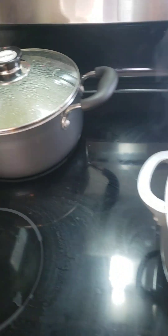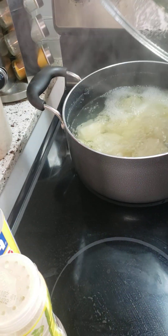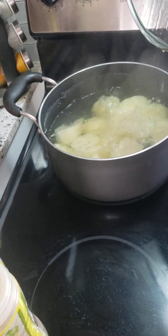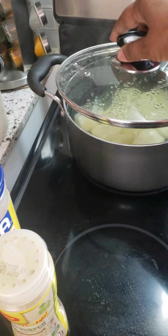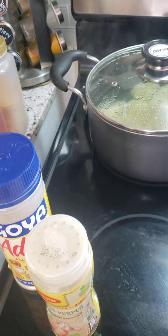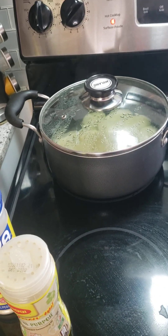Over here, let me show you — I have a pot here with some potato cooking, some Irish potato. And then I'm going to mash it, cream it with some butter. I don't want any milk in it, so I'm just going to use some butter.